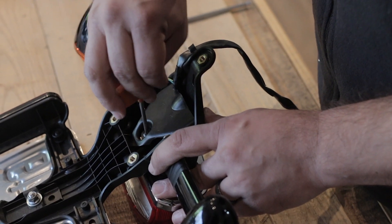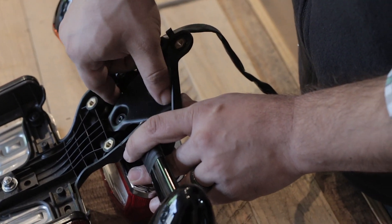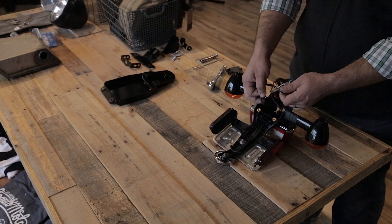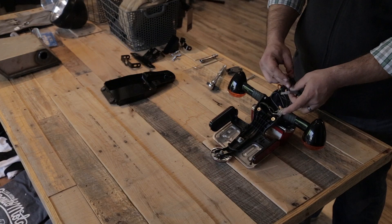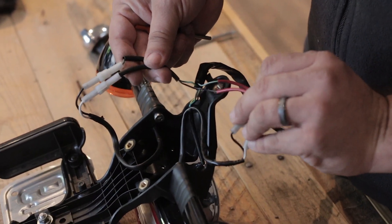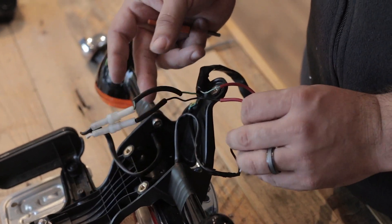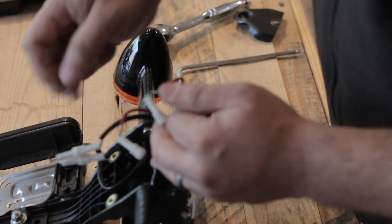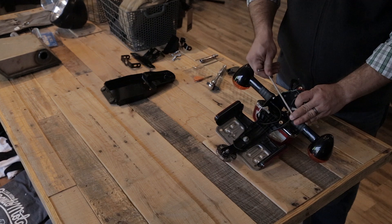You'll need to remove the wire cover using the T20 Torx. You want to keep track of which wires go to what so you don't have to figure it out when you reinstall it. The reds go with the reds and the blacks go with the blacks — the red going to right, the black going to left. Then you can remove the stock turn signals.